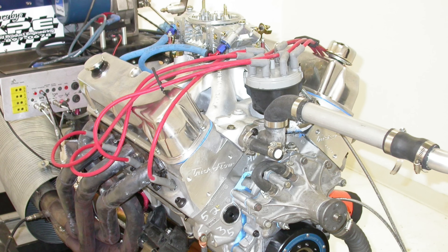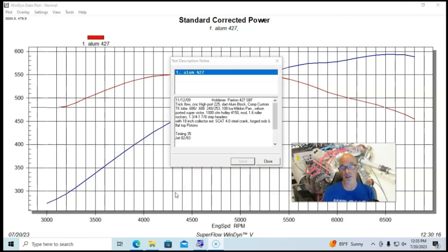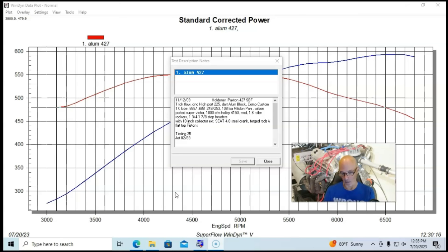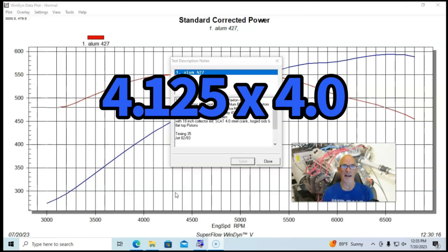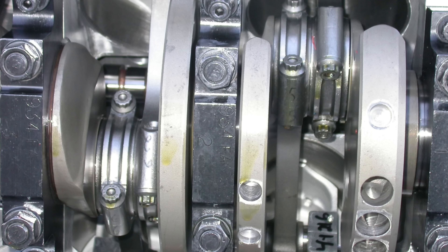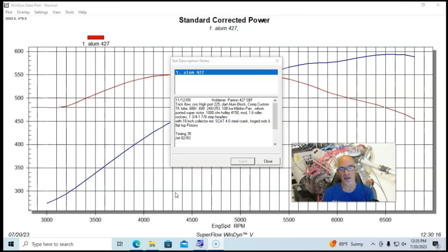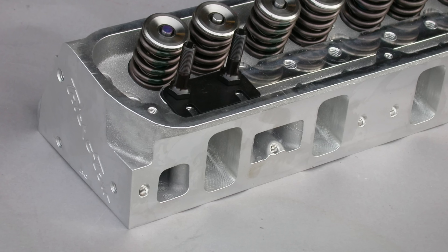Let's get started with the first of our three 427 combinations. This one was very cool, although in my opinion a little disappointing in the power output. It was a Dart block, but an aluminum block — a lightweight version. It was a 4.125-inch bore combined with a SCAT 4-inch stroker crank, forged rods, and forged flat-top pistons with valve reliefs to allow fairly good-sized camshafts. With a 427, we needed lots of cylinder head flow, which we supplied with a set of TrickFlow CNC ported 225 heads with a really good reputation for making lots of power.